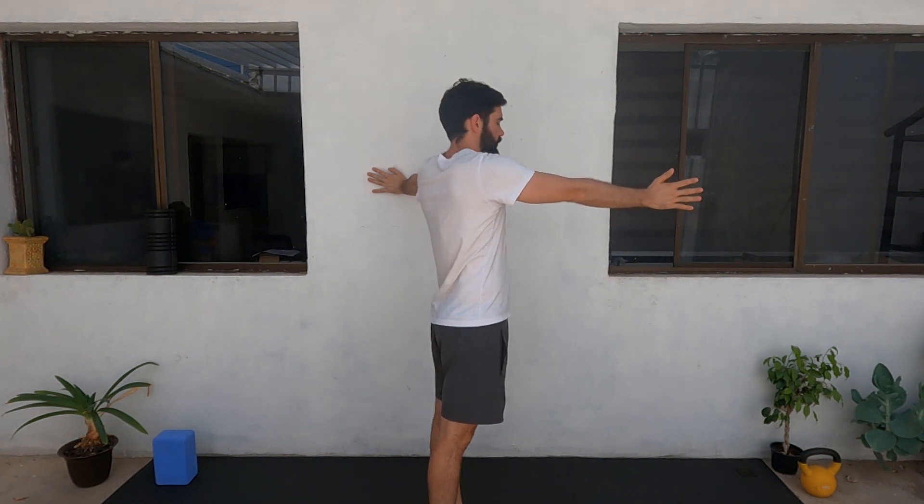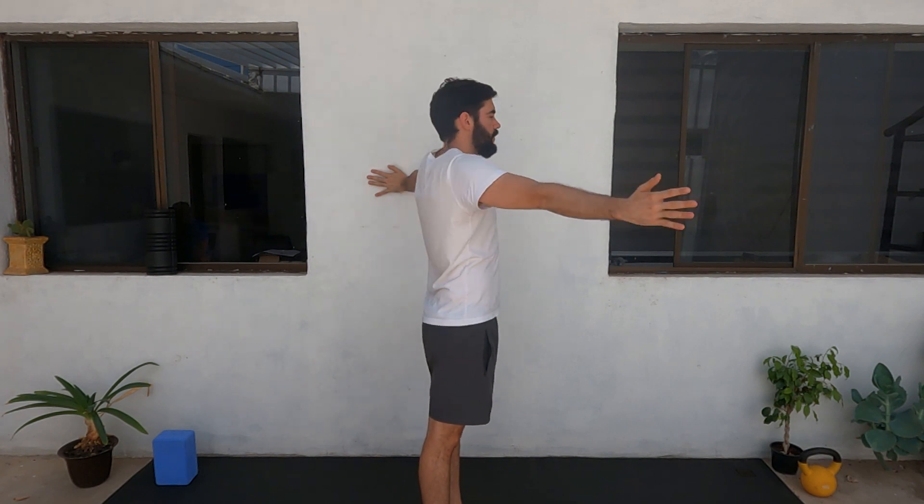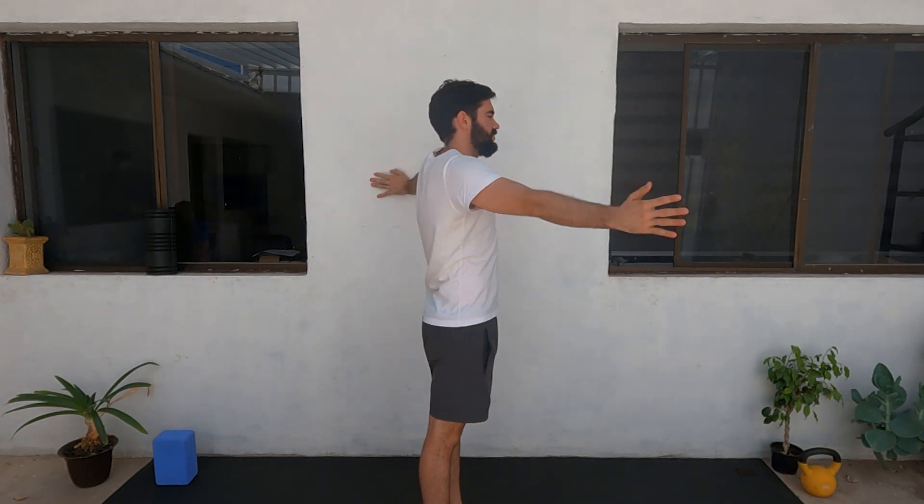Good. Keep it going — if you can go farther, each time you try, go a little bit farther.